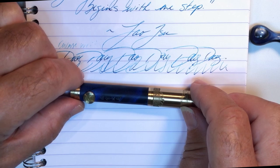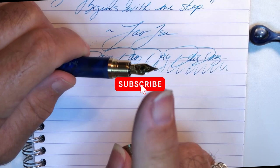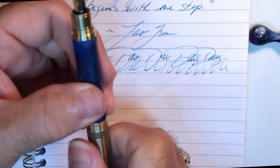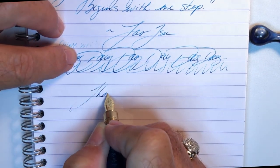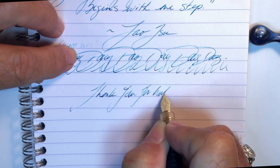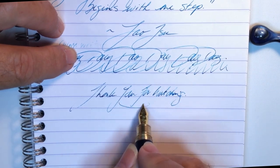And there you have it. If you like this video, please like and subscribe, and don't forget to ring that bell to get instant notifications whenever a new video is posted. Thank you for watching, and that's all she wrote.